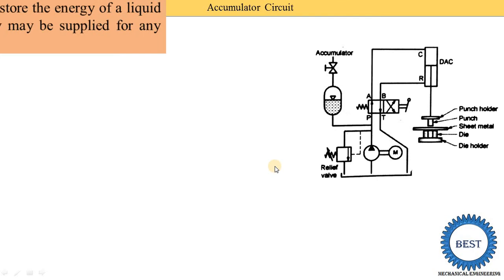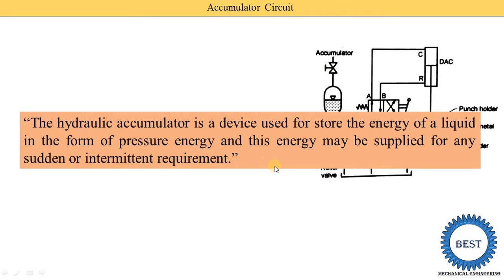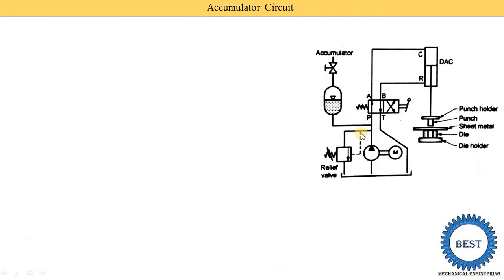First, I explain what an accumulator is. You already studied accumulators in fluid mechanics among various hydraulic devices. A hydraulic accumulator is a device used to store the energy of liquid in the form of pressure energy — it stores liquid with pressure energy, and this energy may be supplied for any sudden or intermediate requirements.